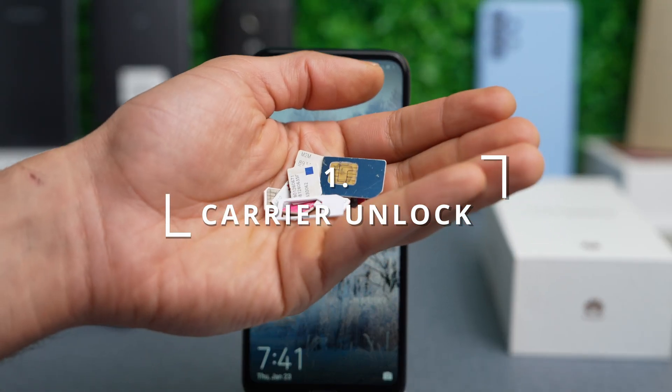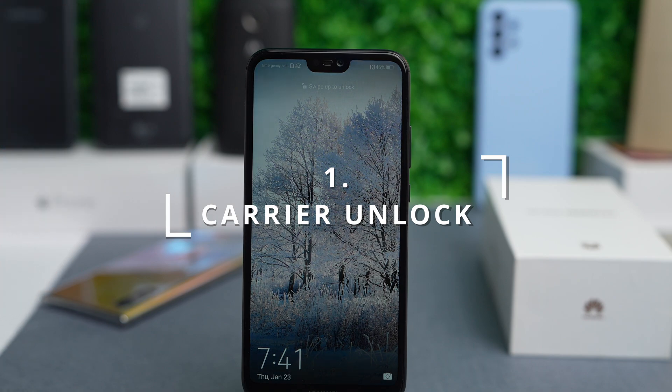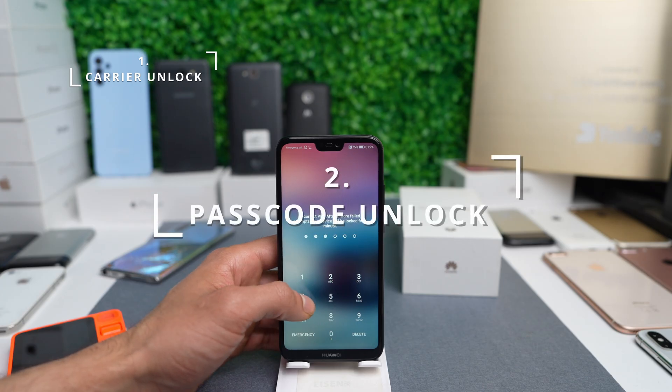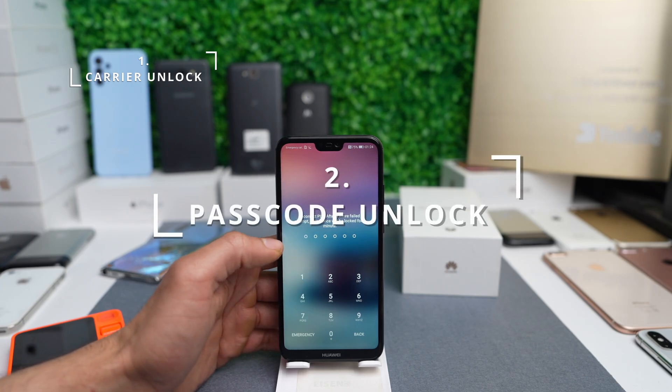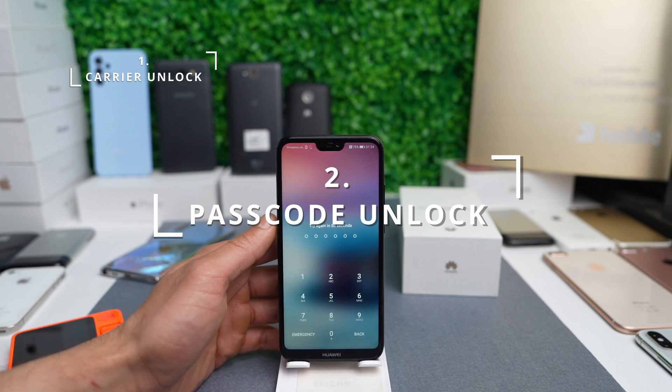The first is the Carrier Network Unlock. We will unlock this device so that you can use it with any network worldwide. The second type is the Passcode Unlock — in case you forgot your passcode and you're locked out, I'm going to show you how to do a full factory reset on this device so that we're able to use it again.